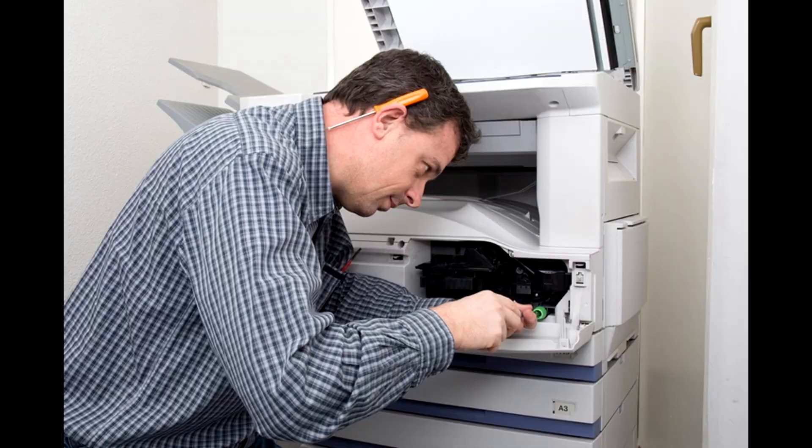If you cannot remember your admin password after multiple attempts, you will want to place a service call to have a technician reset your password.